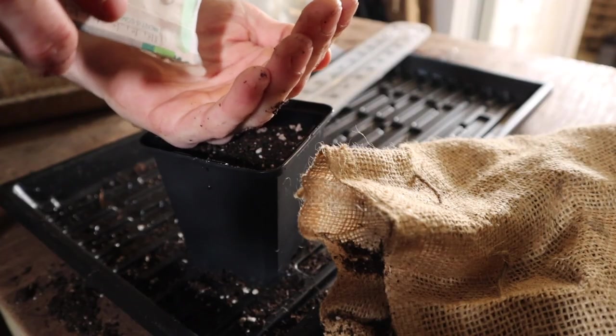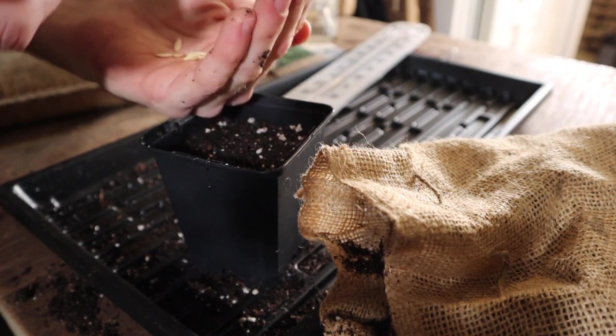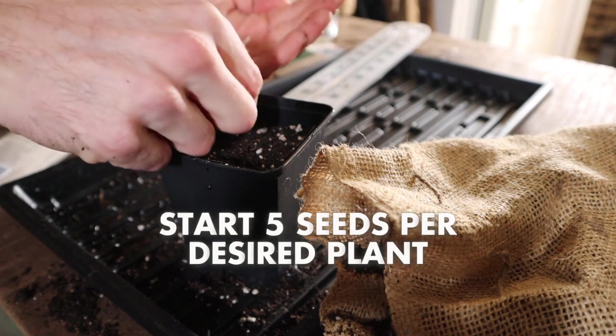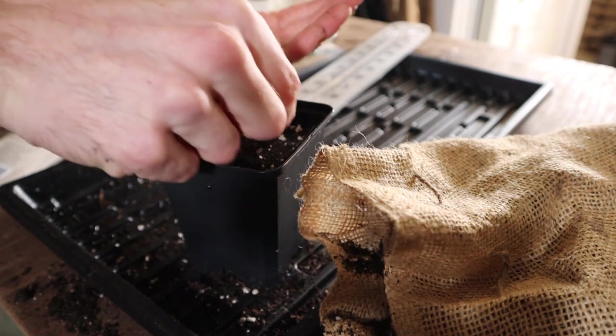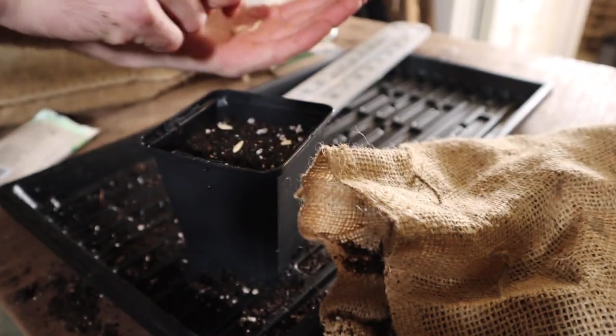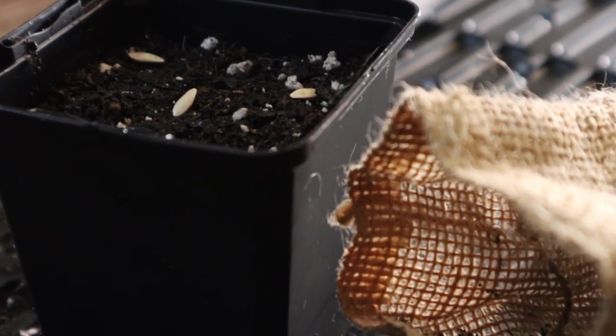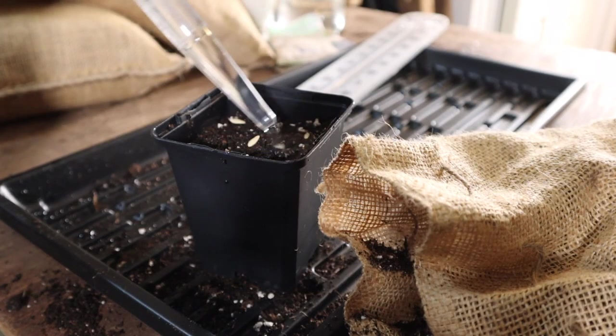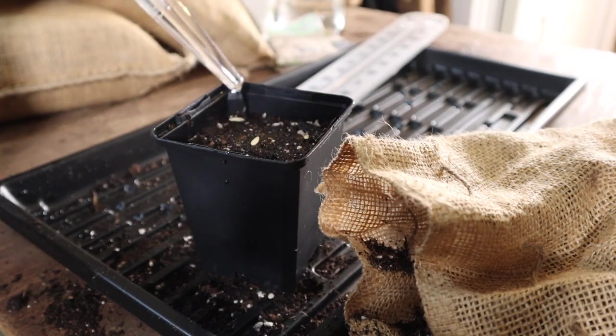Step three: place our seeds into the seedling mix. Grab the seed pack — my recommendation is to start five seeds for each desired plant you want in your garden. Come over to the seed cell and pop them in, evenly spacing out the five seeds. Those need to be moist as well, so go back to the turkey baster, grab one baster of water, and come right over top just as we did the first round to get those seeds nice and moist. Third step is already done.